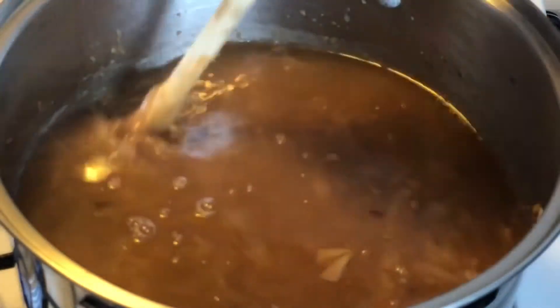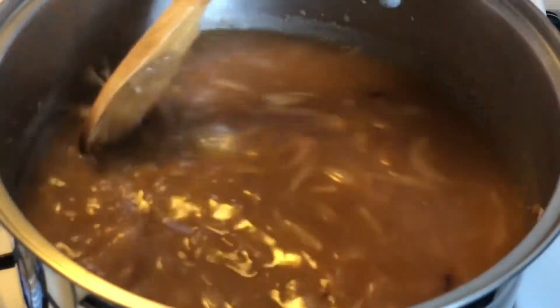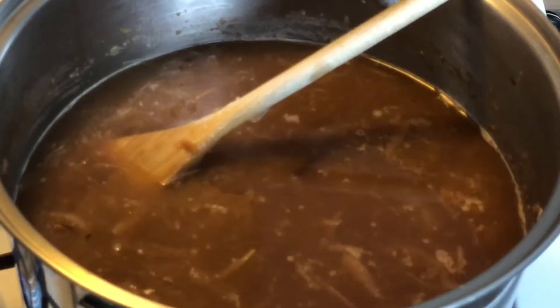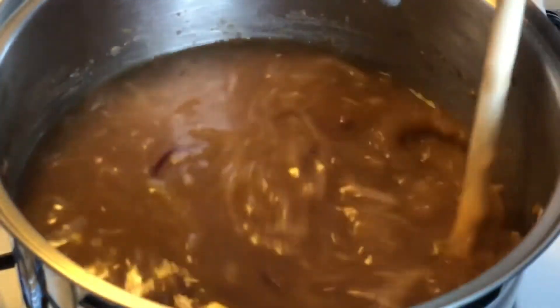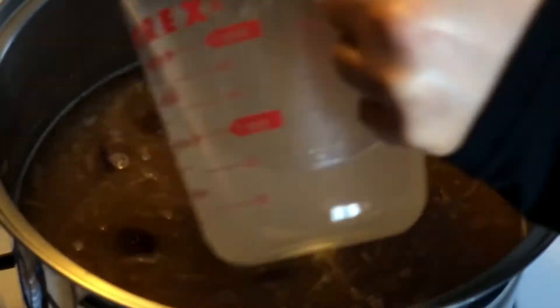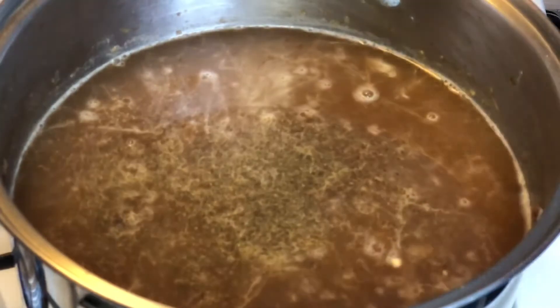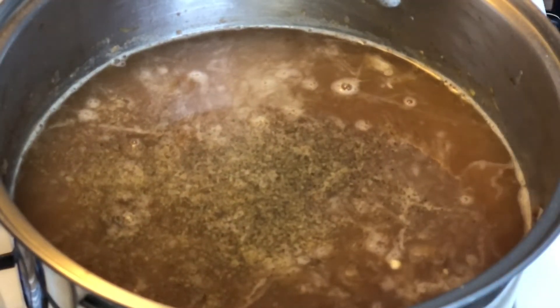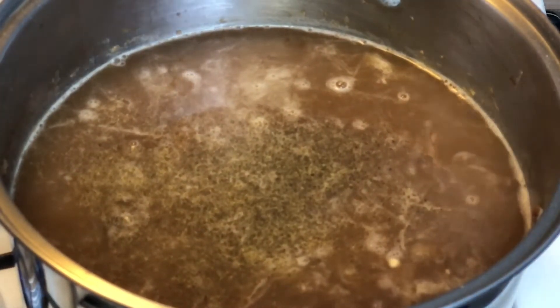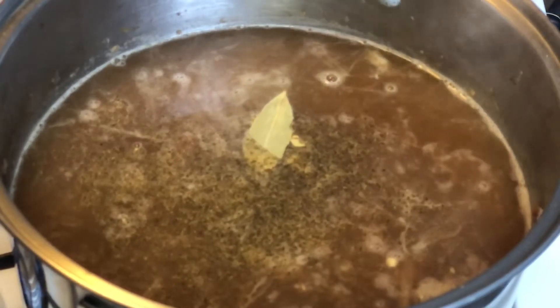We're going to bring it to a boil, and once it's at a boil we're going to bring it down to a simmer and let it simmer for about ten more minutes. While bringing it to a boil, we're going to add a total of a teaspoon of ground pepper, about a teaspoon of granulated garlic, and two bay leaves into the mixture.